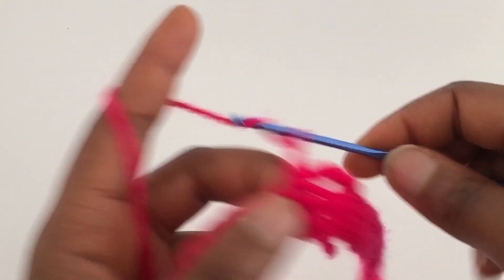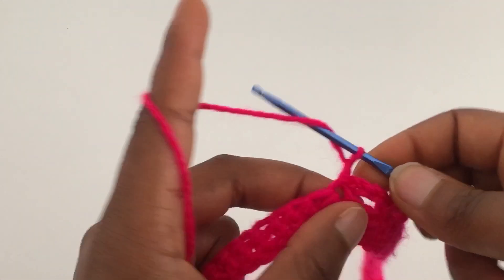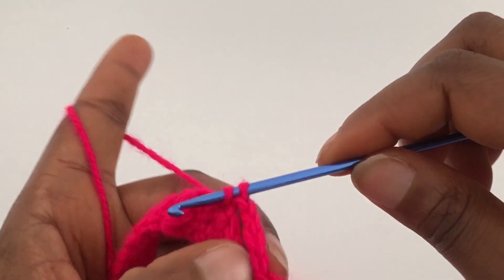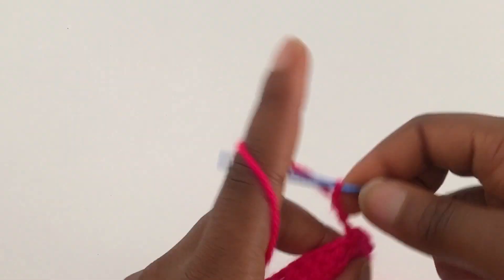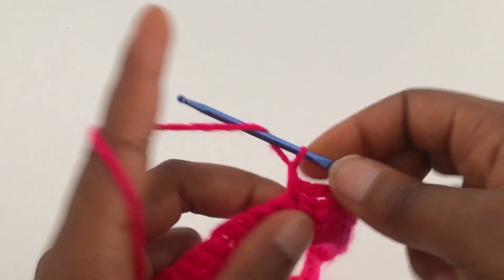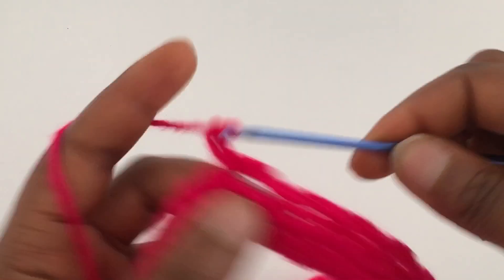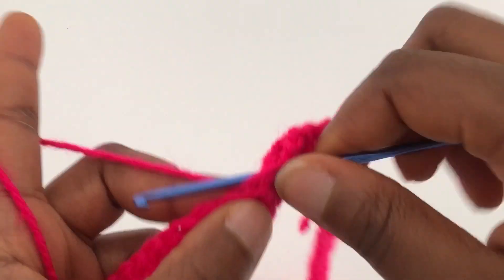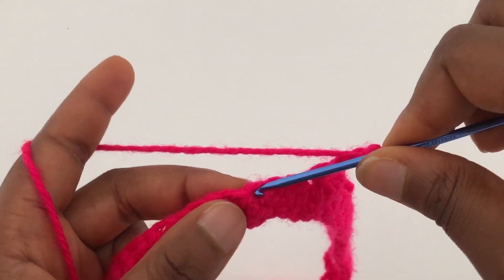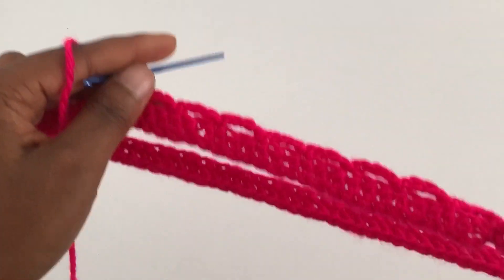Chain four, skip two stitches, slip stitch into the third stitch. Chain four, skip two stitches, slip stitch into the third stitch. Continue repeating — chain four, skip two stitches, slip stitch into the third stitch — until you get to the end of the row.